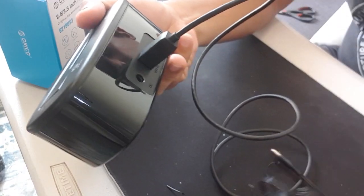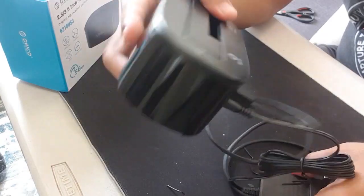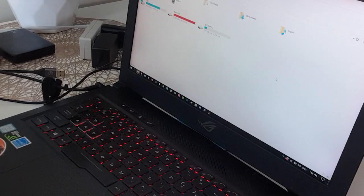Ano pa bang hinihintay natin? Subukan na natin ito. Ilagay na natin yung mga cable na kasama. Ilagay muna natin itong pinakaluma nating hard disk. Tagal itong bubuksan. Hindi siya na-read. Talagang luma na siya.